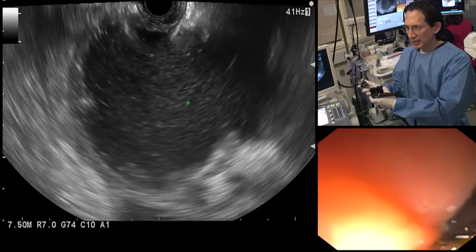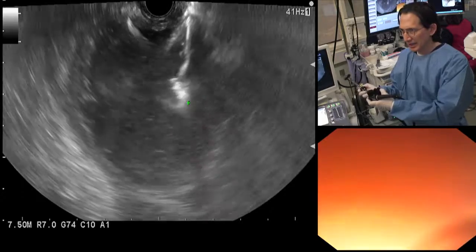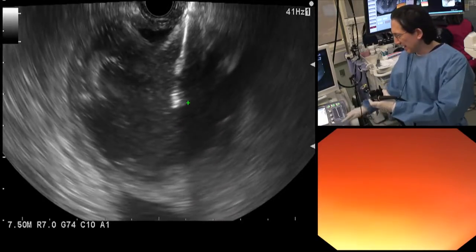Pure cutting current. We will enter into the cyst cavity and we're in. You can see that very nicely.